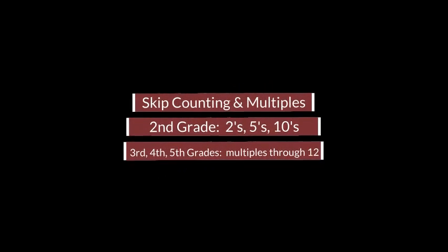Skip counting begins as early as kindergarten, but for this video we're going to focus on grades two through five.